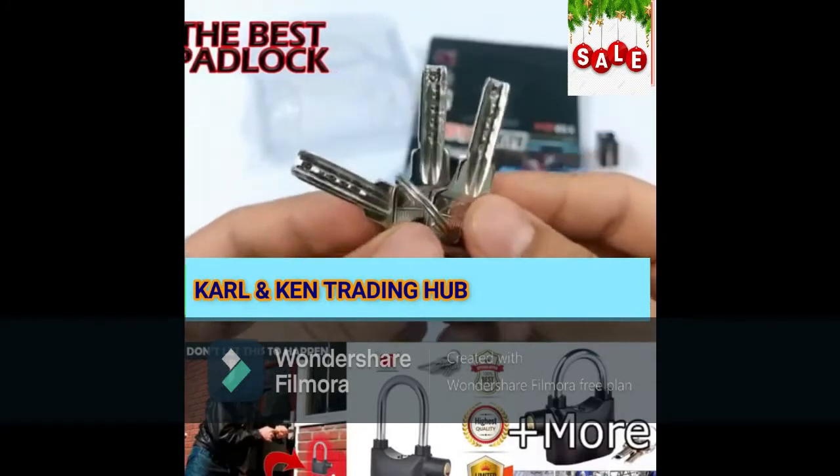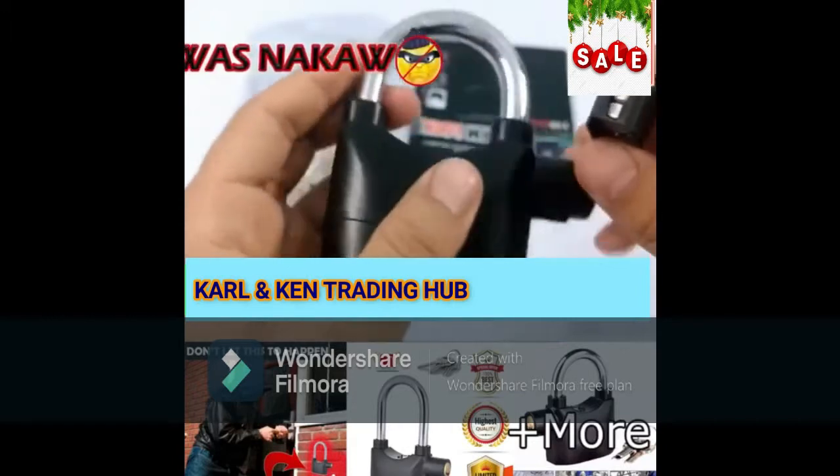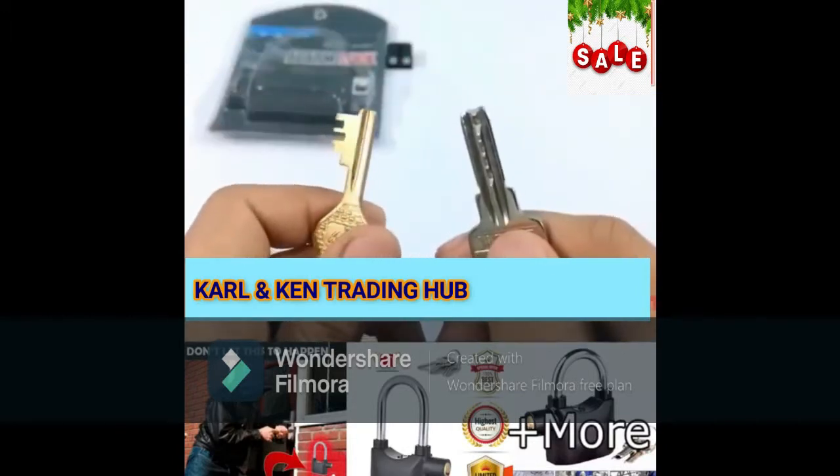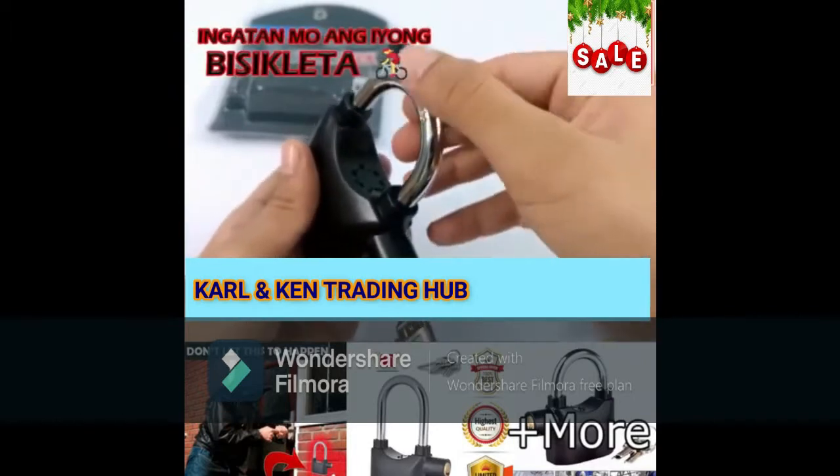Inside the package you get three keys, a battery — the lock comes with a pre-installed battery and this is an extra one. This is how the key goes inside the lock. The keys are pretty different compared to regular ones.